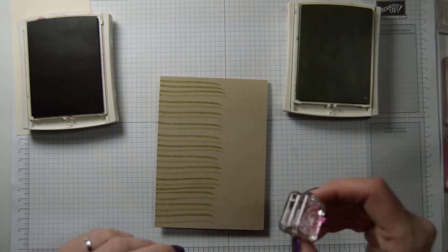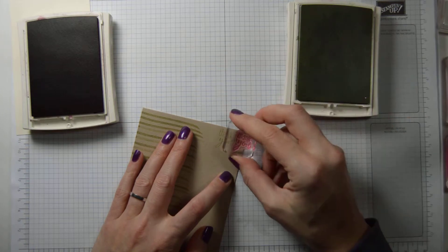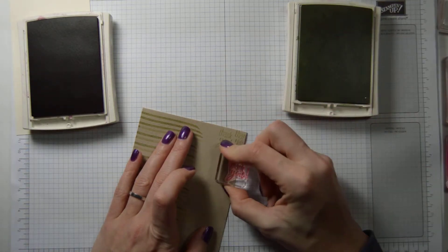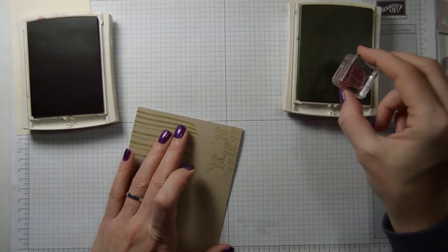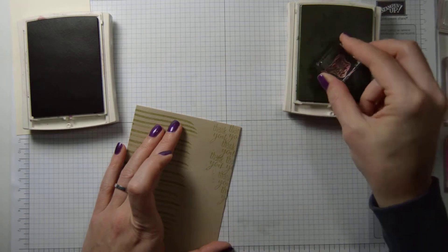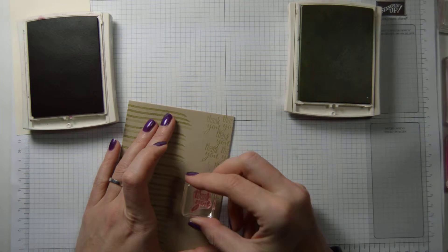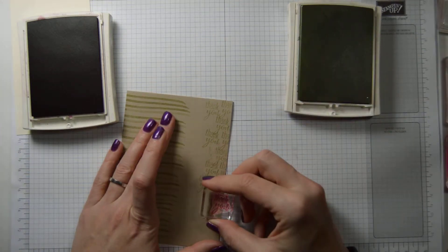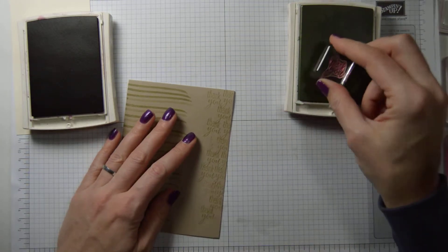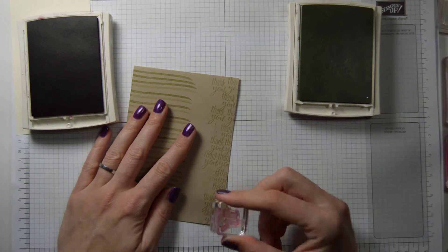Then we are going to take the thank you stamp and we're going to do the same thing. Don't always put it in the same position — make it look like you've stamped it consecutively behind one another. So it doesn't always end in the same letter, otherwise that's boring. We just keep going until we fill the page.